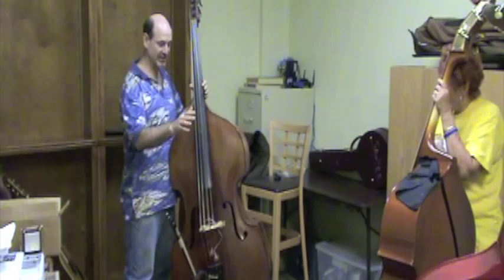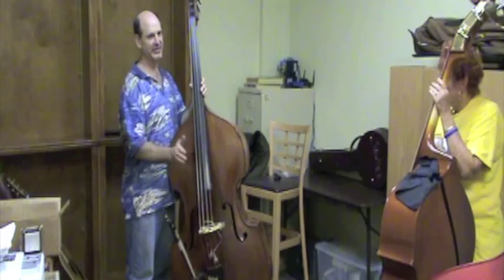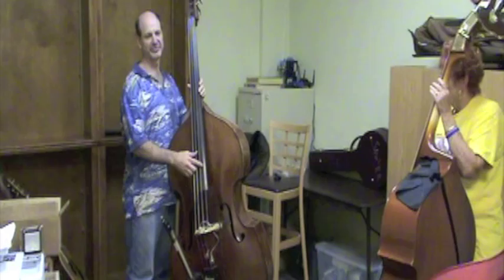So that's just one sound: the string coming back and snapping against the fingerboard. The next sound is your hand coming back — if you hit the string hard enough, it kind of smacks the fingerboard.